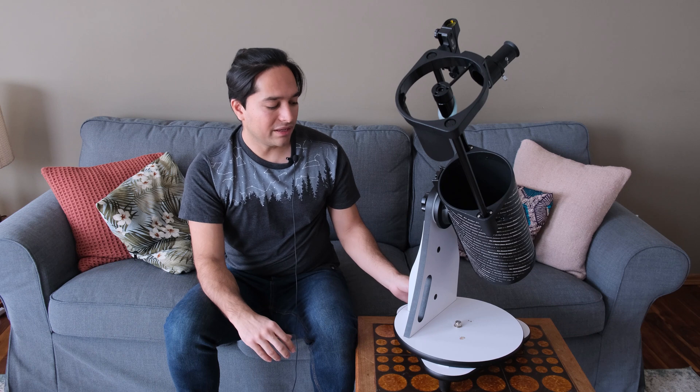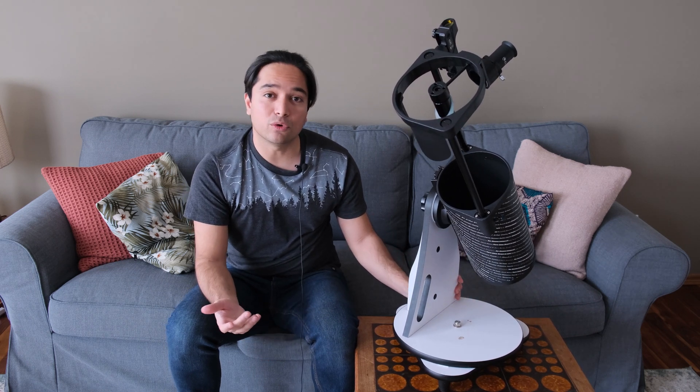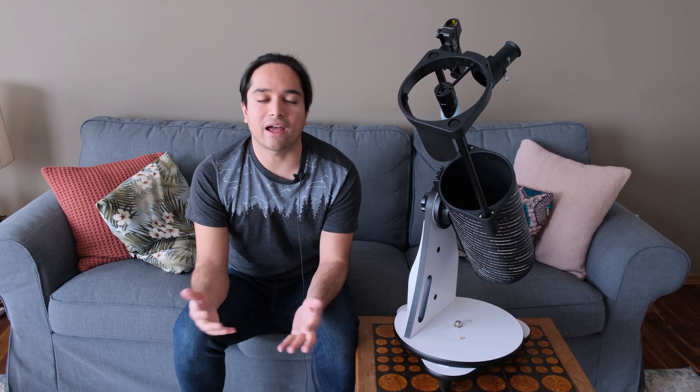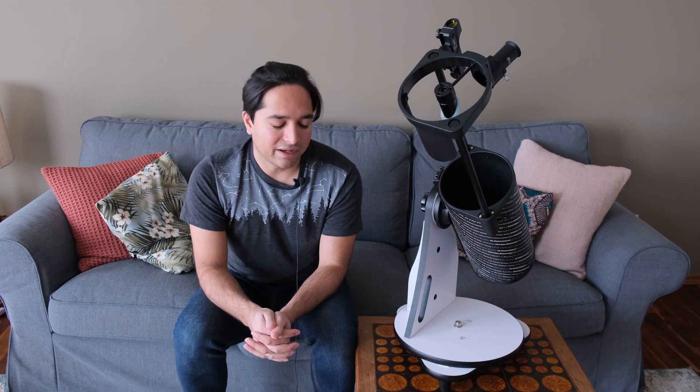Overall, the motions on the altitude and azimuth axes are very smooth — no complaints there. The scope itself is fully manual, so it doesn't have any tracking. However, that allows Skywatcher to keep the price down. It costs about $300 US, or about $370 Canadian.